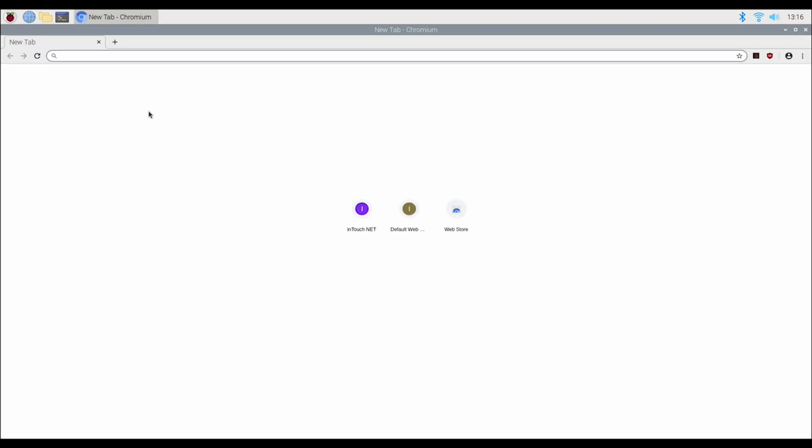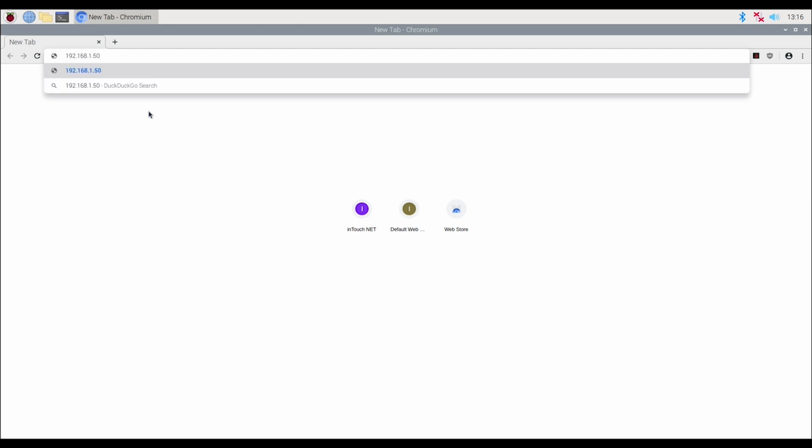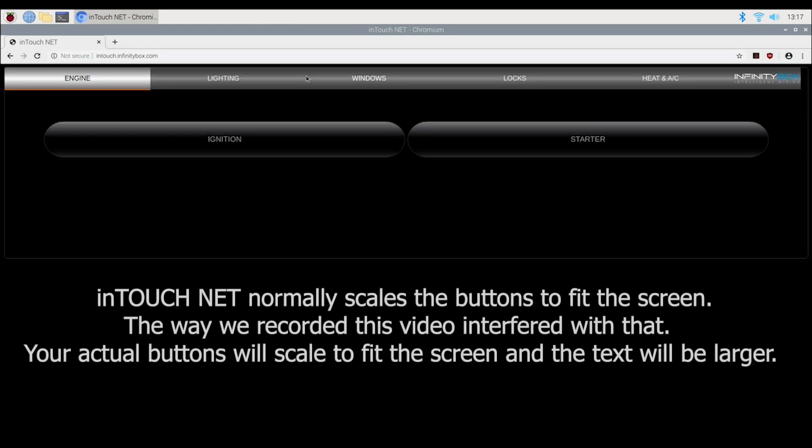This works exactly the same way as with a smartphone or tablet. Once that's done, go to the upper left corner and click on the little globe — that's the browser for the Raspberry Pi. When you open that up, it's going to make a connection just like any other smart device would to your InTouchNet. On your configuration sheet is the IP address you need, which is 192.168.1.50. Hit enter and that's going to make a secure connection to your InTouchNet. When your Raspberry Pi connects to the website served inside the InTouchNet box, you see all the normal InTouchNet controls — the engine, your lighting, your windows, your locks, your heat and AC. Pressing these buttons on the touchscreen will give you all of these controls through the Infinity Box system. You can put any size of touchscreen on this Raspberry Pi — whatever size you need to fit the dash to get the touch screen controls that you want.